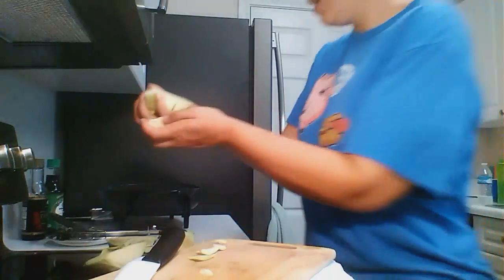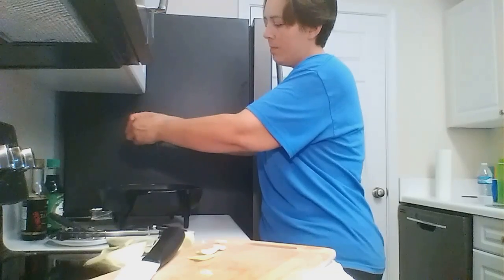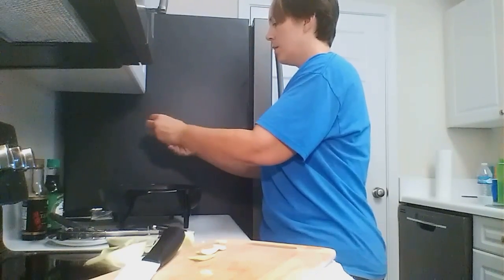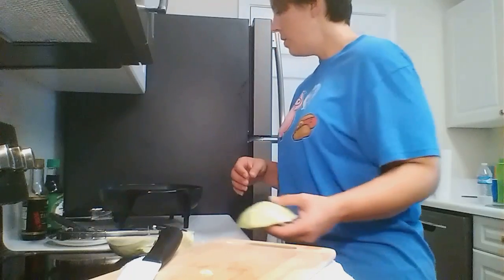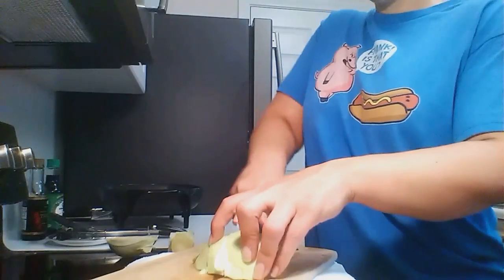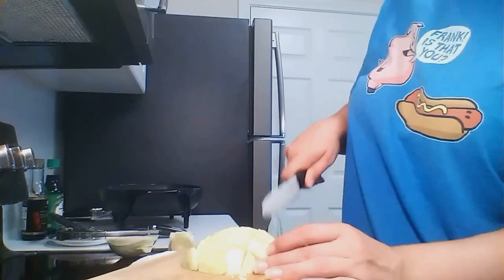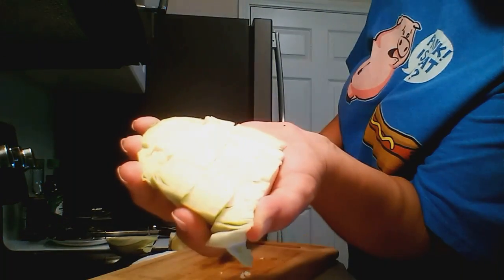Then I just pick up most of the whole thing and crumble it as I drop it into whatever I'm cooking. That's how you cut up cabbage.